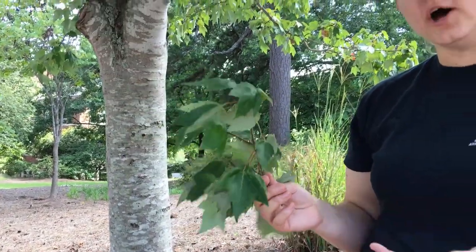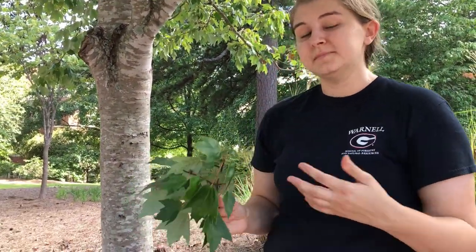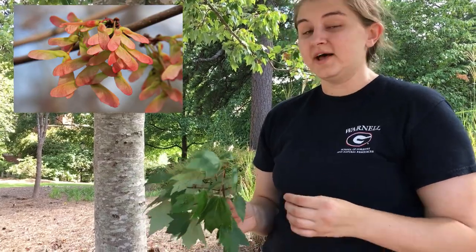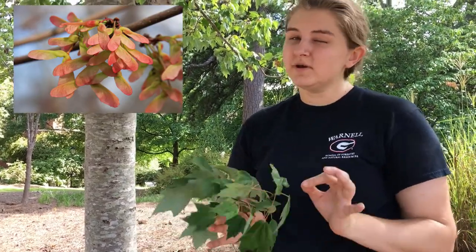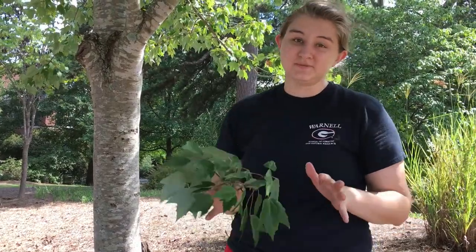Red maple is the soft maple, so that means it has a serrate margin. That means its samaras — its fruit — develop in the spring. So a good red maple is going to have a serrate margin, and its samaras are going to develop in the spring.